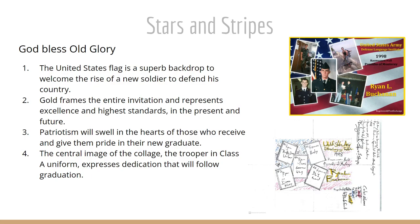The central image of the collage has the trooper in his Class A uniform and expresses the dedication that will follow graduation. Thank you so much for your time and patience. Please let me know if you have any questions or concerns, and have a wonderful day.